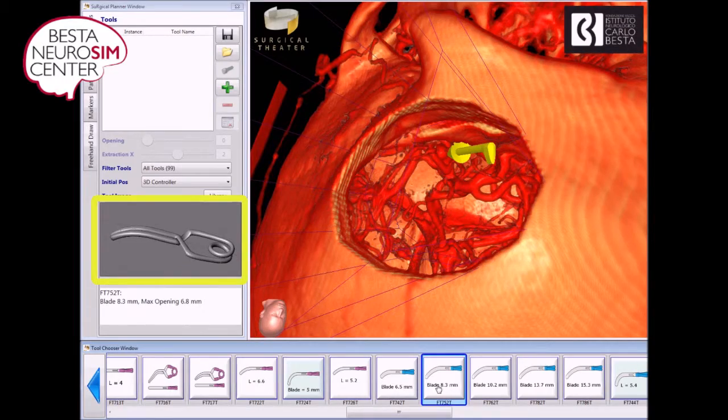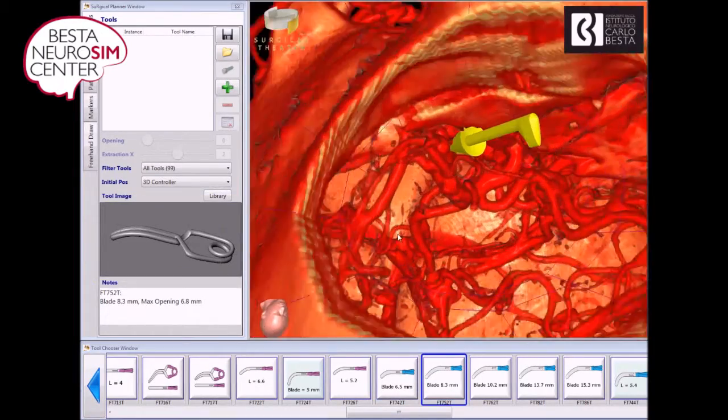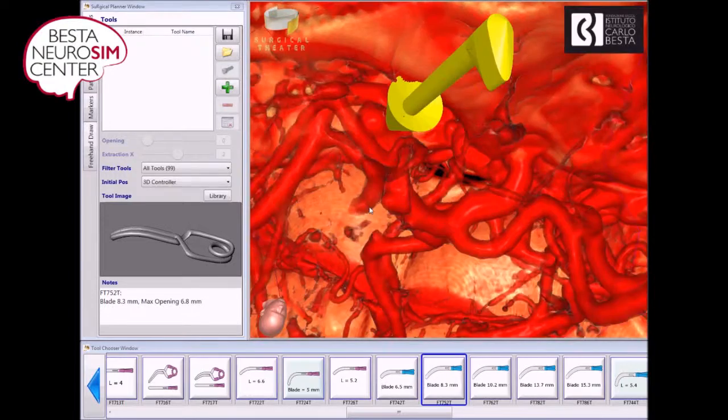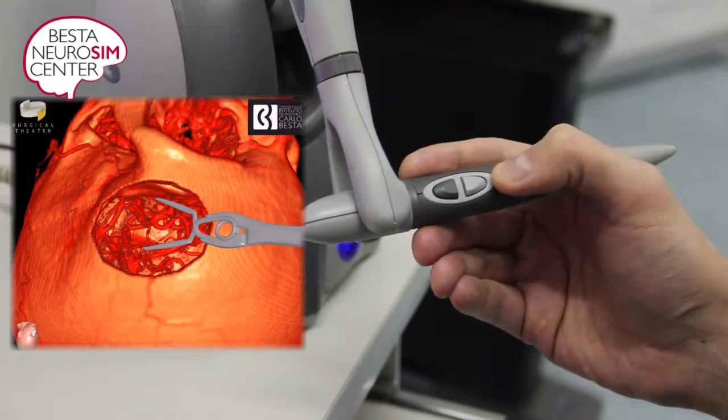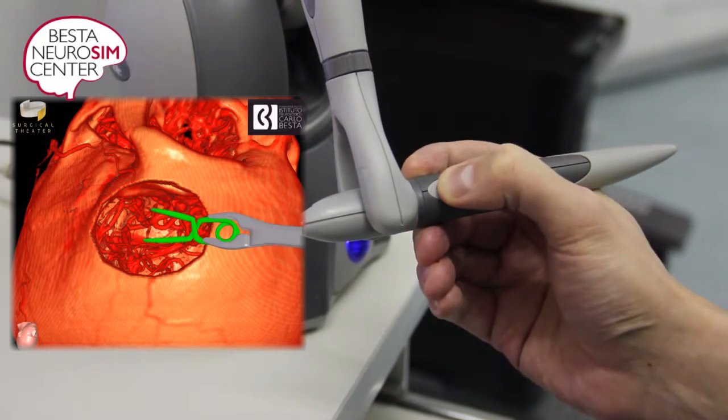You may move the head to your most suitable position. Take the virtual clip applier tool — by pressing the white button you will open the clip, and with the black button you will release it.